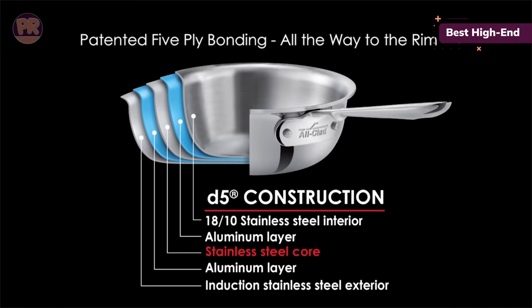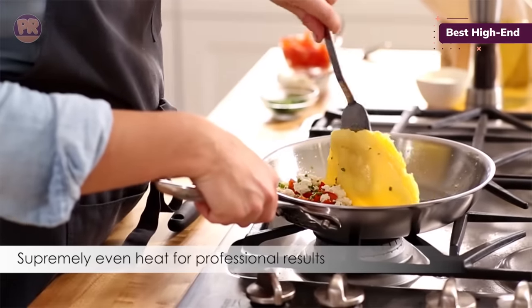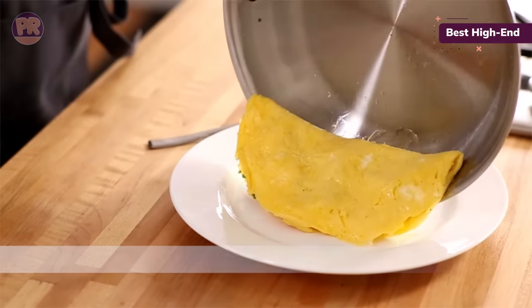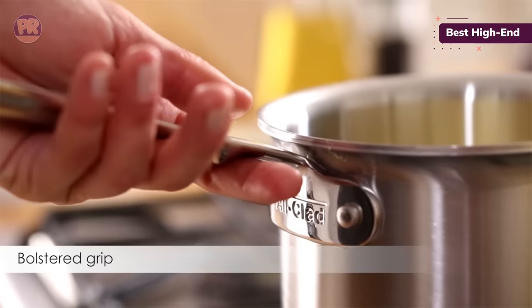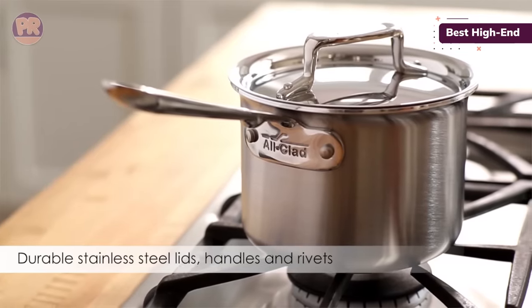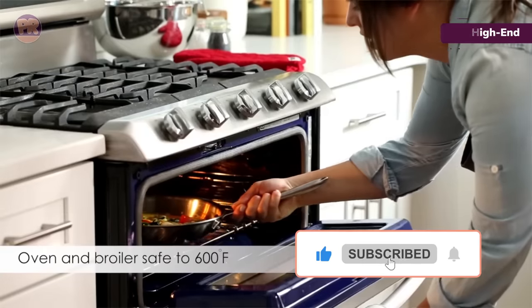Some felt the handles were a bit uncomfortable to hold due to the divot in the middle. This set includes everything you really need: an 8-inch frying pan, a 10-inch frying pan, a 1.5-quart saucepan with lid, a 3-quart saucepan with lid, a 3-quart sauté pan with lid, and an 8-quart stockpot with lid. All of the pans are oven safe up to 600 degrees and can even go under the broiler.